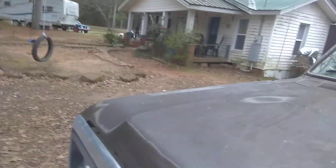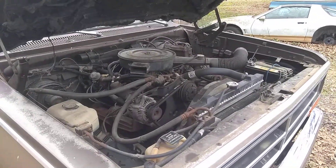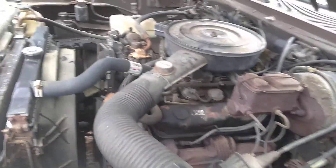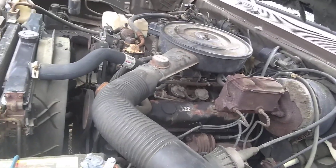Let me show you under the hood. It's got a 5.9, 360 V8 obviously. My camera's doing something really weird — it's like it's zoomed in for some reason and I can't zoom out. But yeah, it runs perfectly, it really does. I'll start it up for you here in a second. Anyway, it runs fine, drives really good, all that.